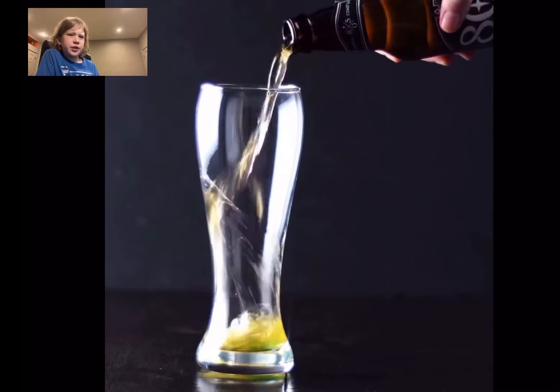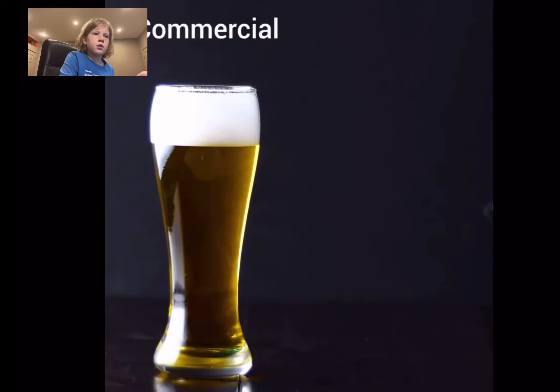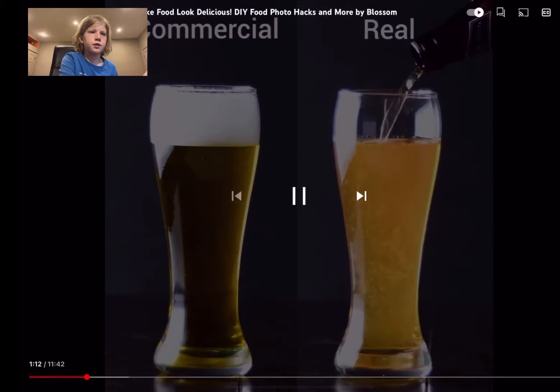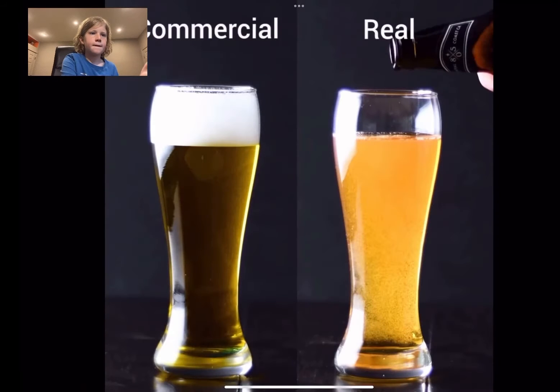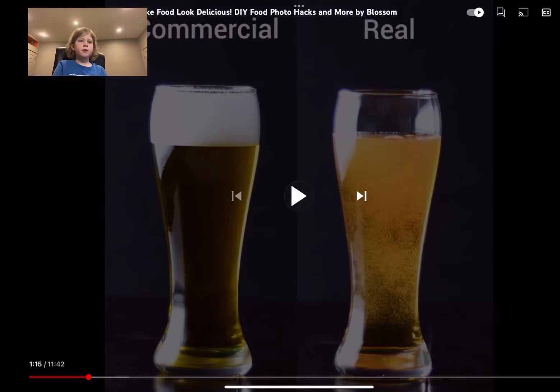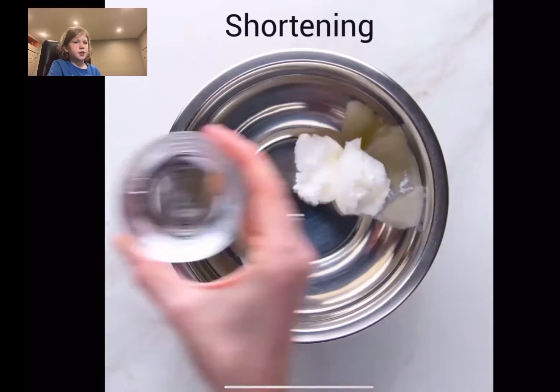Dish soap creates longer-lasting foam. Commercial versus real. Oh, that makes sense — like, dish soap bubbles. I think the color's better on the one on the right, but I think the foam was better on the commercial one on the left.